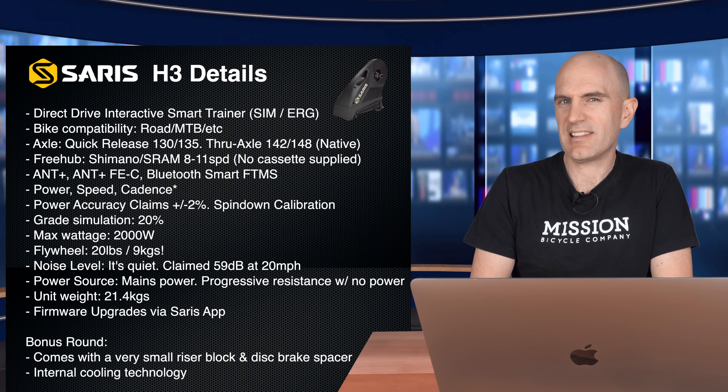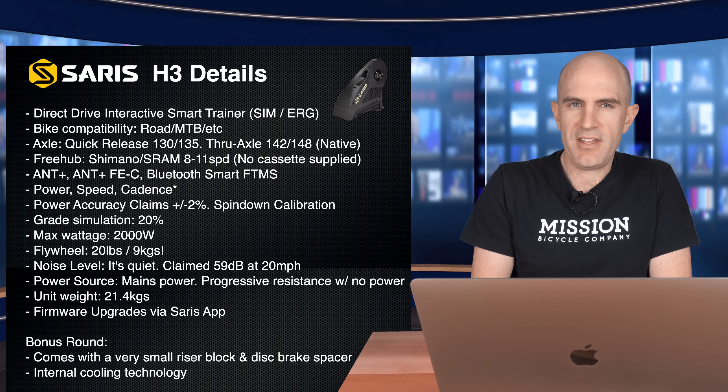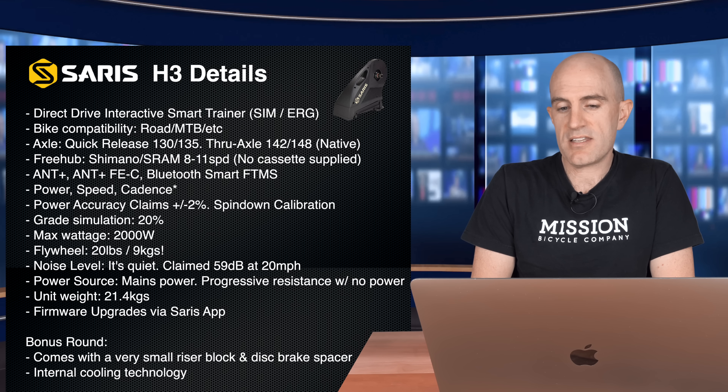I'll talk about cadence a little later. Power accuracy plus or minus 2% with a spin-down calibration needed every now and then, not every ride. Grade simulation up to 20%, max watts 2000, and a flywheel of 20 pounds — that's 9 kilos. That is quite a beefy flywheel.